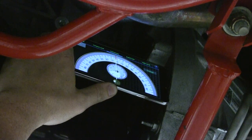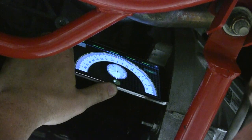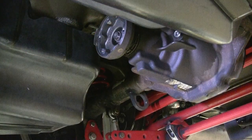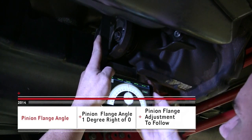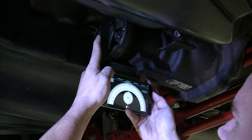The angle you get off of the transmission is a fixed angle and will not be adjustable. This angle will be your starting point to set the angle of the pinion flange. When you get to the pinion flange, make sure your angle finder has the same orientation that it did on the transmission measurement. An easy way to do this is with a square — this will give you a true 90 degree angle and a flat surface to measure from.